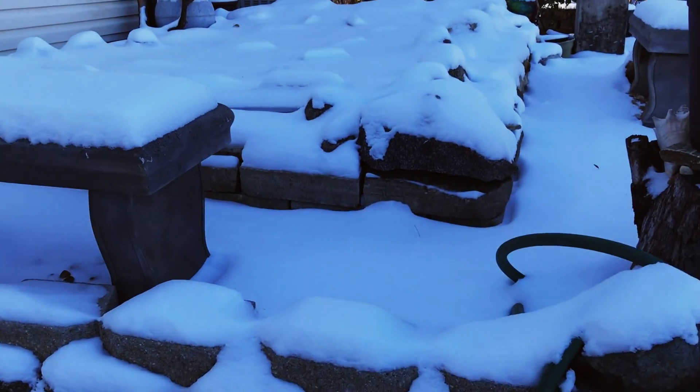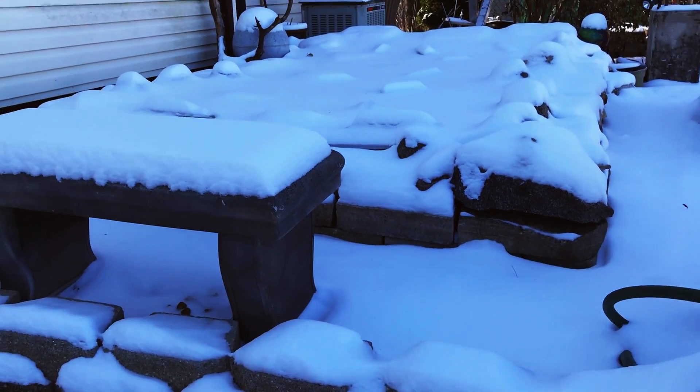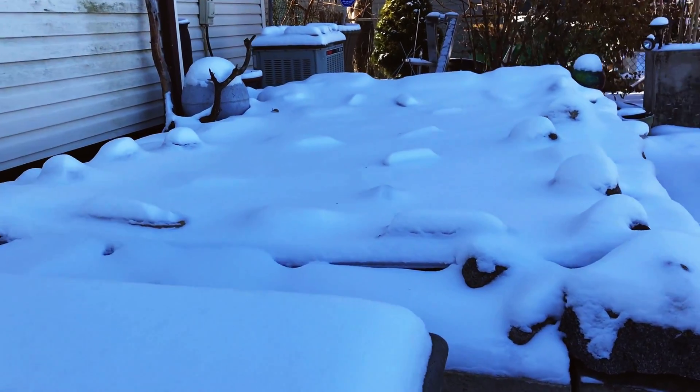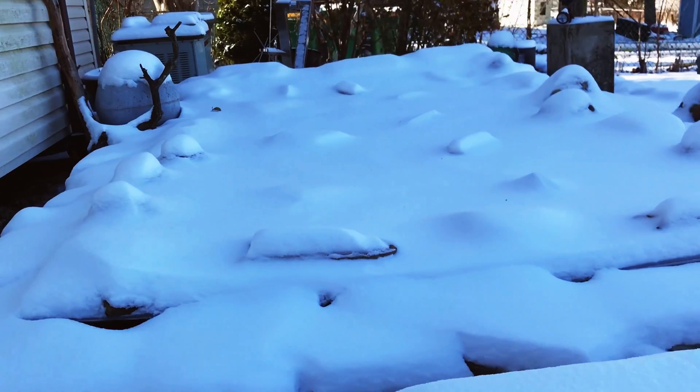It is December 30th, 2017. This is what our pond looks like. It's minus five degrees out here right now, so it's freezing.